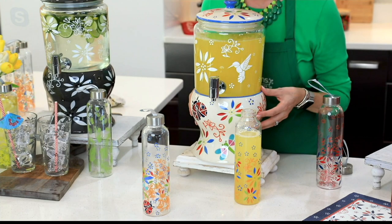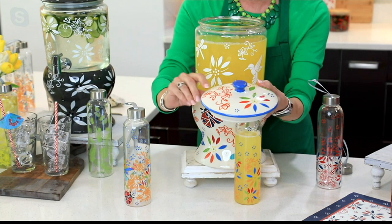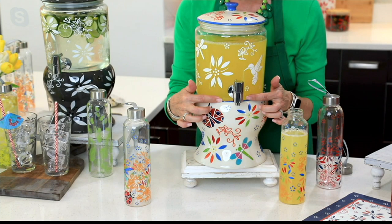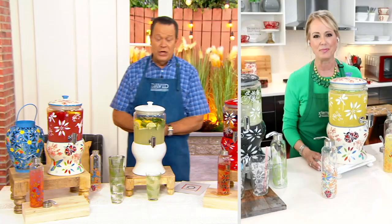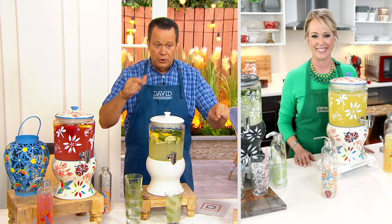Only available at this time of year, with great updates including the stoneware lid with silicone seal, seasonal patterns, the perfect pour spout moved down for easier pouring, and a beautiful stoneware base. Over a thousand units are now gone. A couple more Temptations items are coming up in the show, including those glass bottles, plus a sneak peek at a retro throwback.